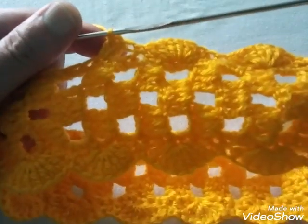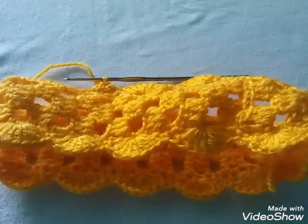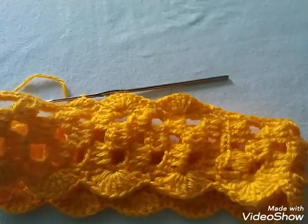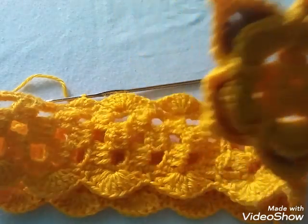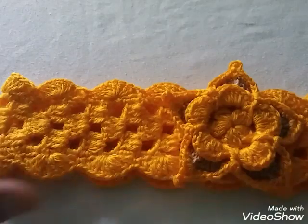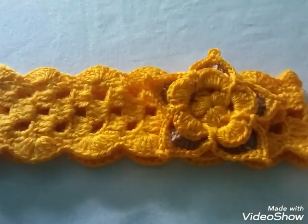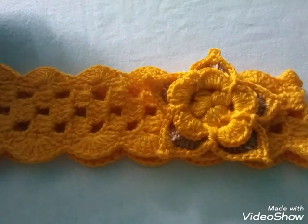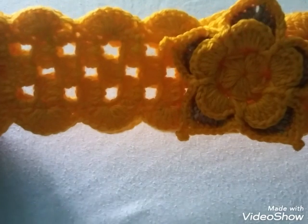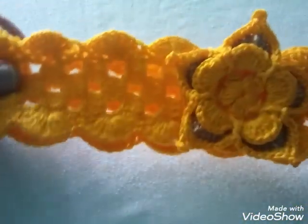Nos va a ir quedando de esta manera bien bonita. Le vamos a colocar también una flor — estén pendientes de la descripción del video porque ahí les dejo el enlace para que puedan tejer la flor, que ya se encuentra disponible en el canal. El resultado es esta bonita diadema con una flor de cinco picos. El tejido queda muy bonito, muy práctico; una diadema de 42 centímetros de diámetro, muy fácil de realizar.